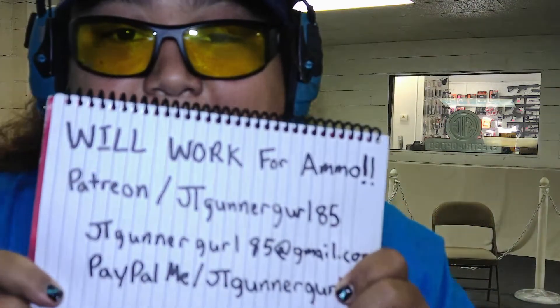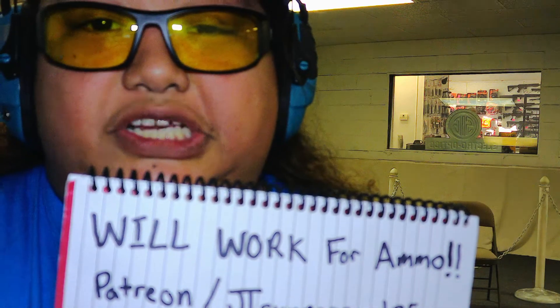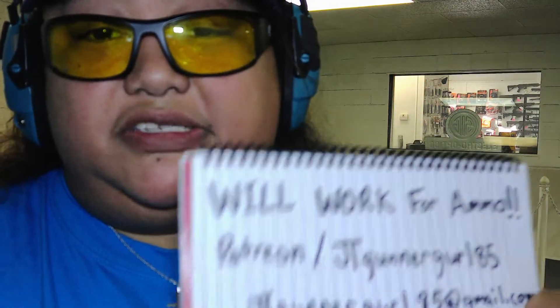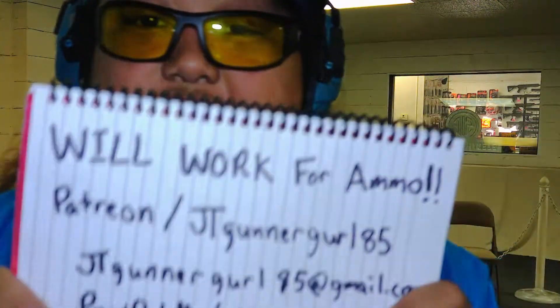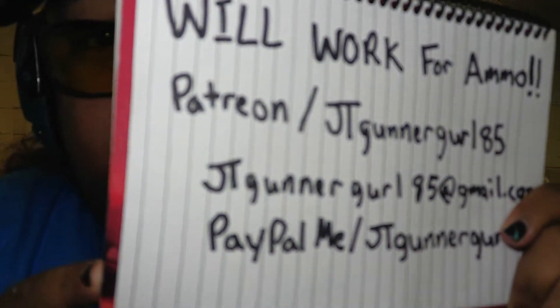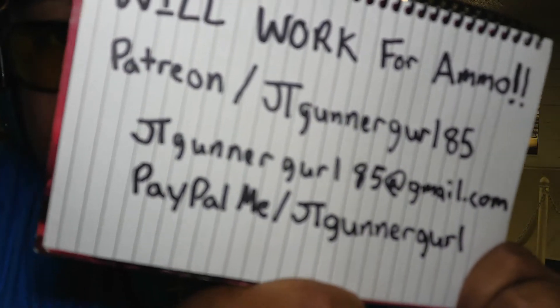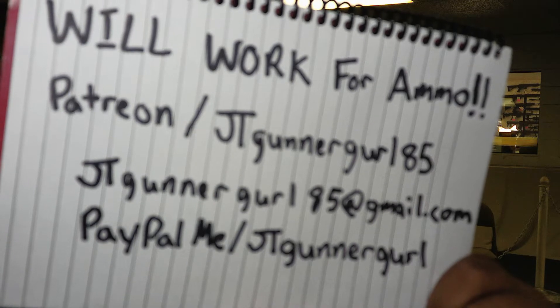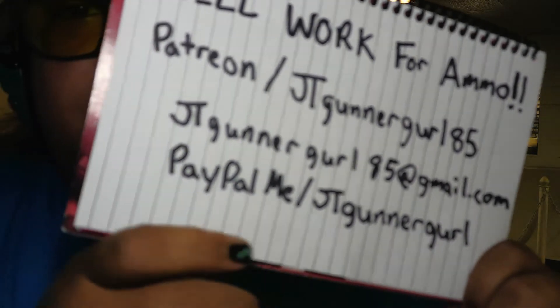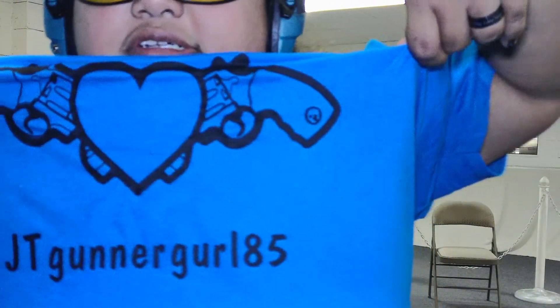I always forget this part. I support other gun channels, and as you know, YouTube is demonetizing gun channels left and right. But if you would like to support the channel, I do have Patreon — JTGunnerGirl85 — or PayPal at JTGunnerGirl85@gmail.com, or PayPal.me/JTGunnerGirl. I'm also working up some new designs, but that's for the future.